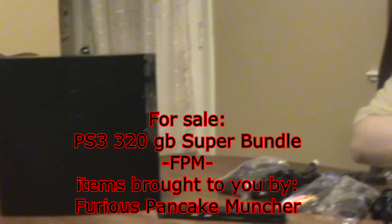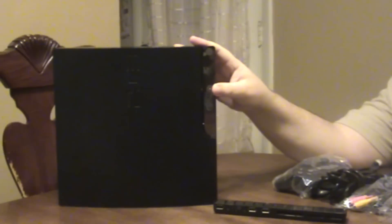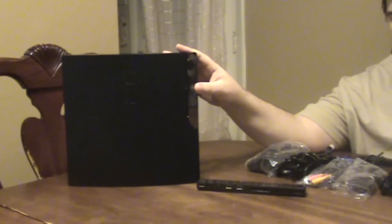Hey guys, Fat Preacher Man here, and I am pawning something on you guys today. Hopefully one of my viewers will want to buy it. If not, if you know somebody in the market for a PS3, I'm selling my 320. I got myself one of the 500GB Super Slims that fits better in my place and has a little bit more memory for me. So I'm selling my original Slim.